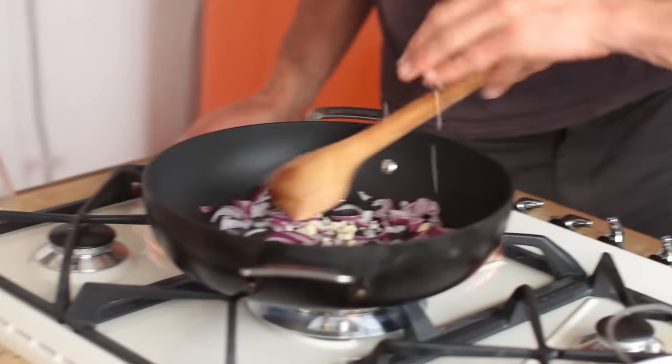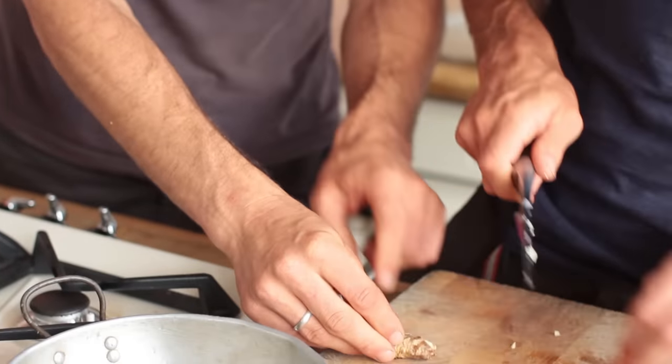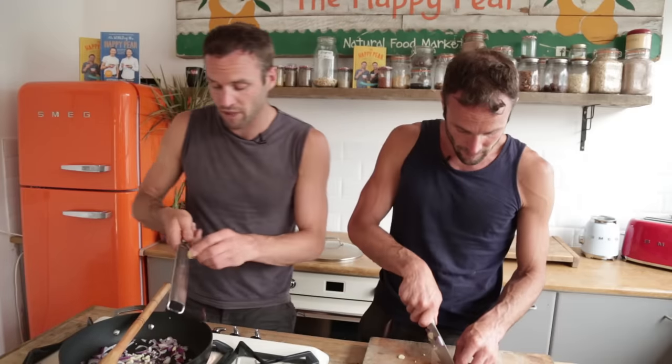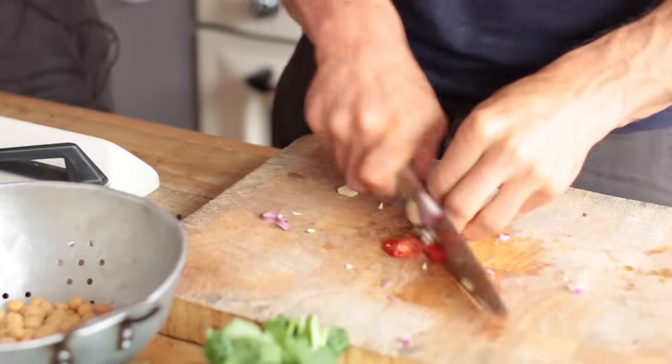So we've got the garlic in pretty rough there. I've got about a thumb-sized piece of ginger — actually about half a thumb-sized piece. I'm getting a microplane and just grating it in. I've got half a red chilli; I'm leaving the seeds in. I like it hot — if you don't, take the seeds out.